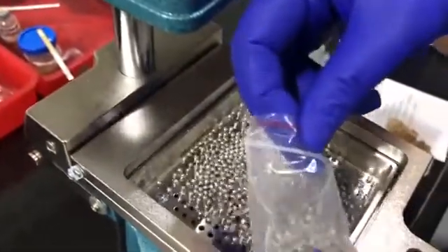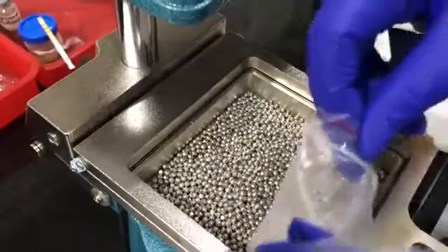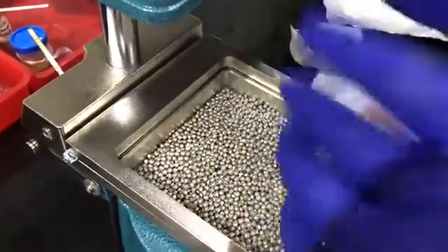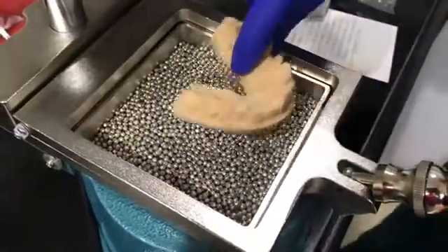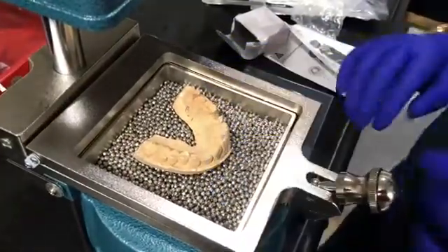You need to put all the pins into this frame like this. Then you need to place the cast in this. I already put the cast — we are making a night guard right now.